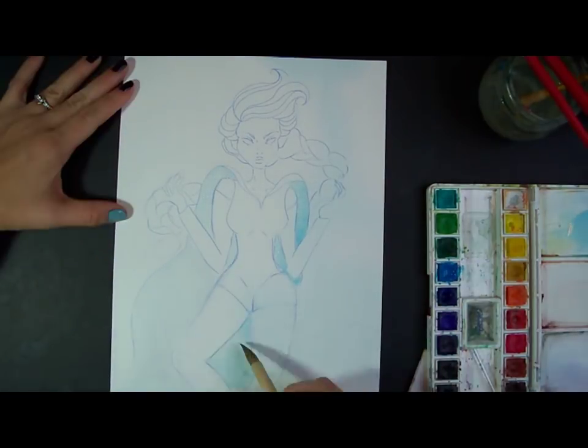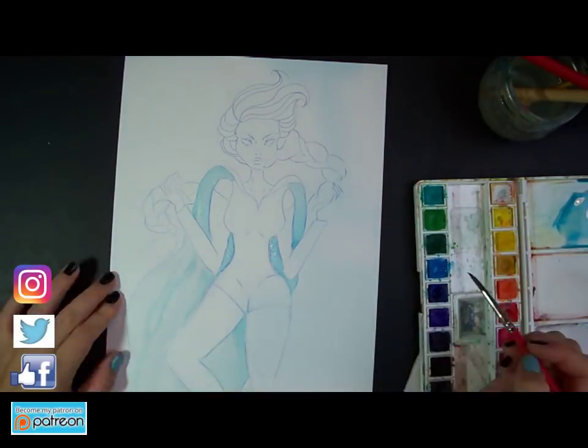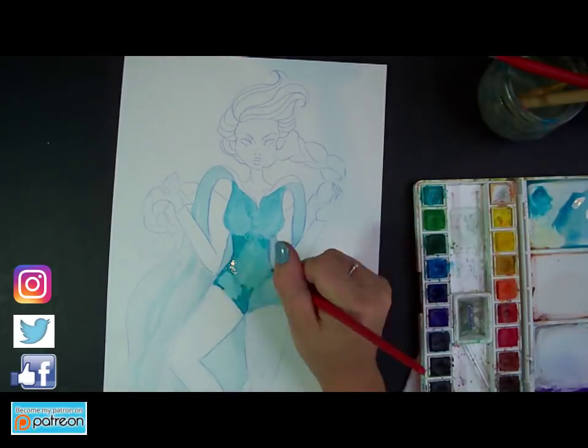Hey everyone, Madeline here and welcome to my art channel. Today's video is going to have three drawings and they are all different Disney princesses as how I imagine them in comic books.